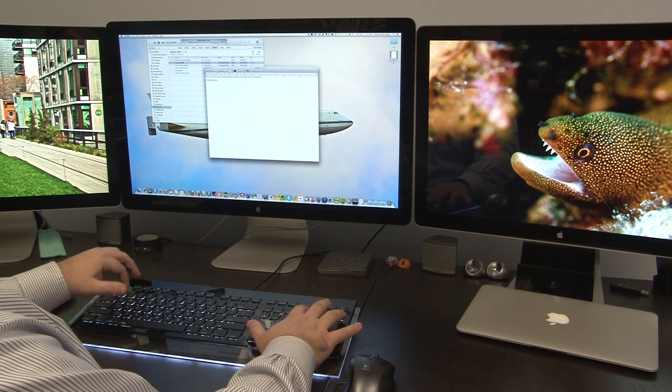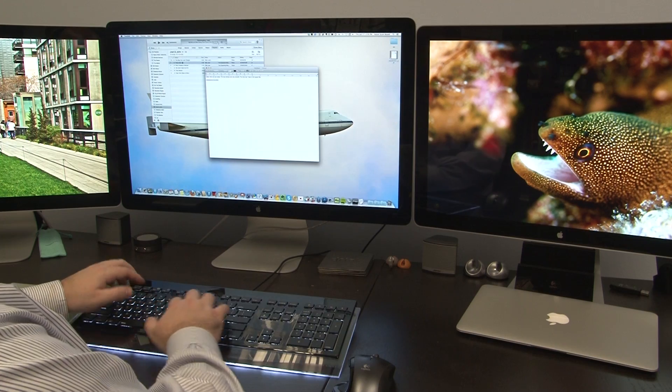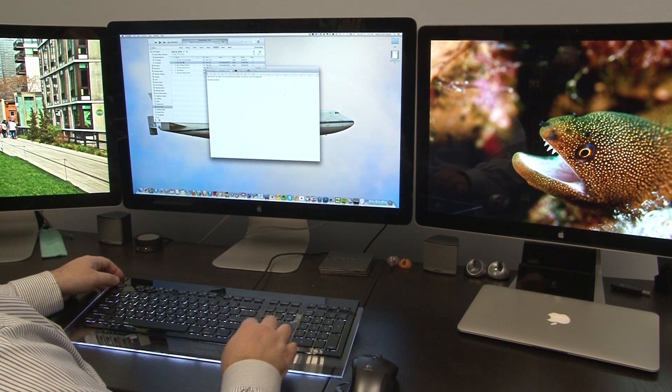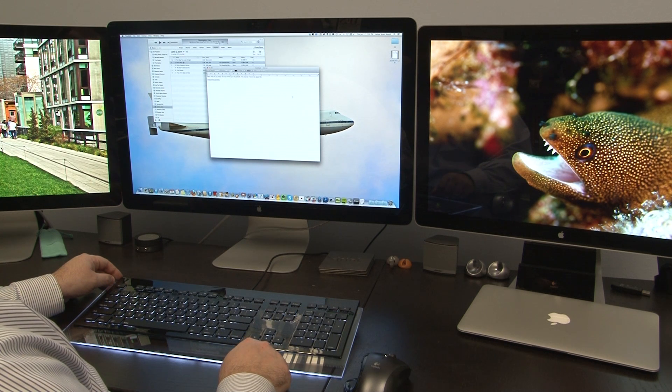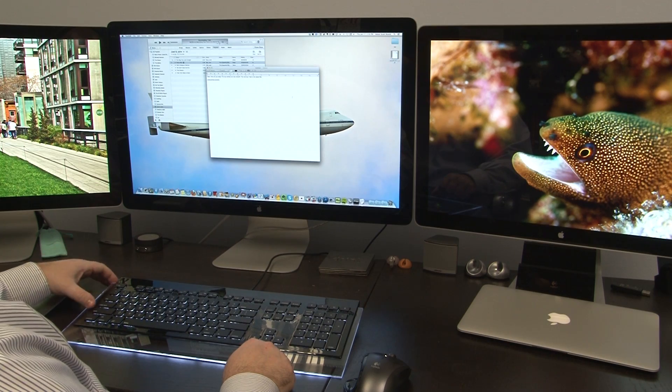I don't think the num lock button is working right now. Caps Lock does work, and when you use Caps Lock, you get a little capital A indicator. I'm going to use this keyboard for a couple hours and type some stuff up, and we'll come back and see how I like it.